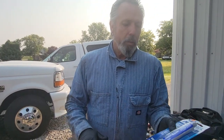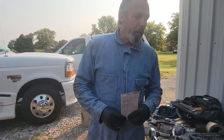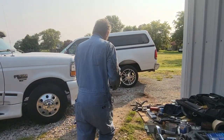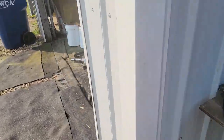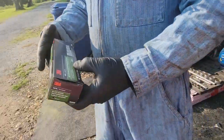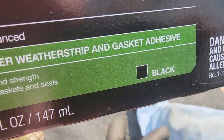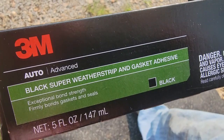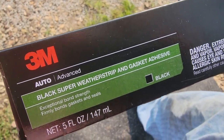He said what happens is that's a big flat piece of steel, and when you squish it, it doesn't have any friction, so it just spews it out. So he told me to buy 3M — this is what I got — it's called 3M Black Super Weatherstripping and Gasket Adhesive. He said you put that on one side and it will hold it in place and it will not move. That's the stuff you use.